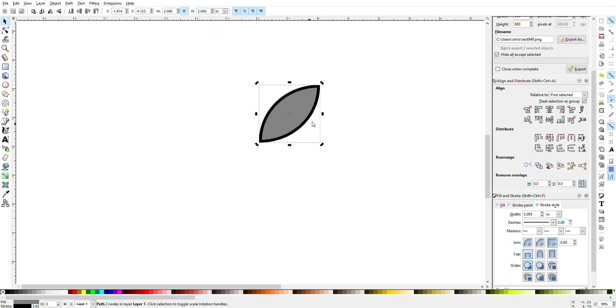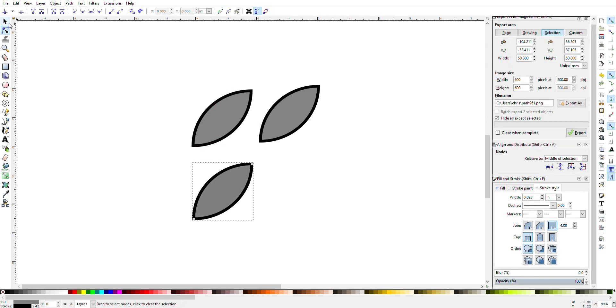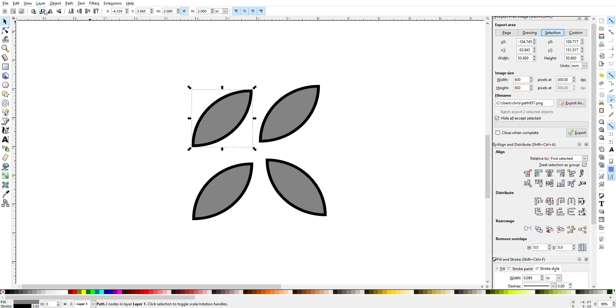Once you have that, hit Control-D to duplicate it, then Control-D again, and Control-D again — so you'll want to duplicate it three times until you have four petals. On the bottom petal go to Rotate 90, and on the top petal go to Rotate 90, and now it's in the pattern that we're going to work with.